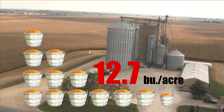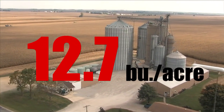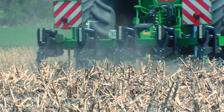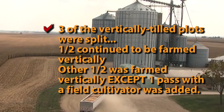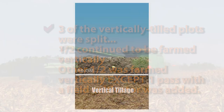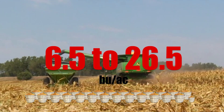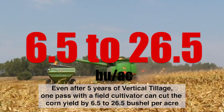The result was a 12.7-bushel average corn yield increase on the vertically tilled portion of the fields — 12.7 bushels of corn every year by only changing your tillage system. Once the five-year study was completed, the question was asked: how would just one pass from a field cultivator affect the vertical tilled site? Half of three vertical tilled plots was treated with one pass from a field cultivator, which put a density change layer 3.5 to 4 inches deep. That resulted in a 6 to 26 bushel reduction in corn yield depending on soil type, from just one pass of a horizontal finish tool.